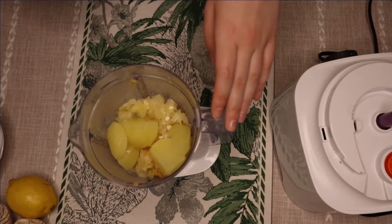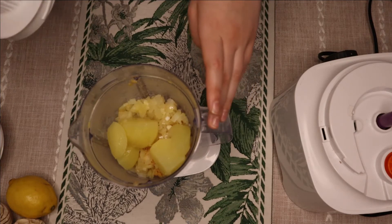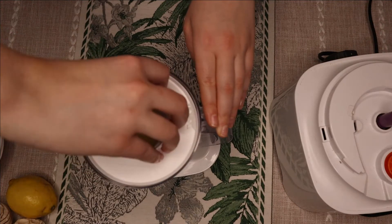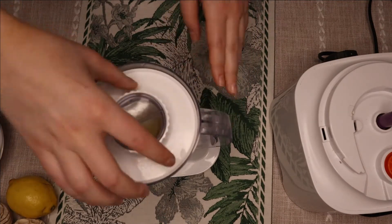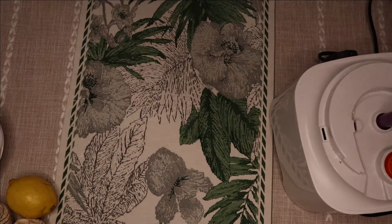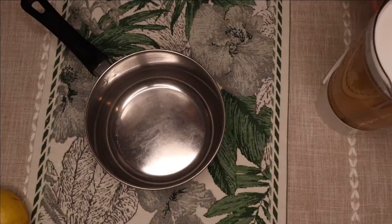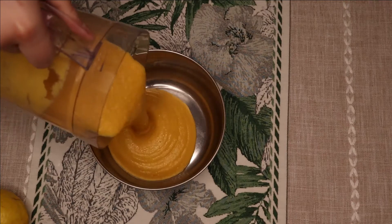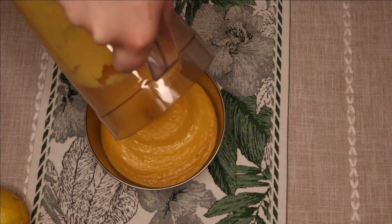I use the blender because I find it works better than my food processor. If your food processor is stronger than your blender, then use your food processor. When blended, transfer to your pot — see how creamy that is.